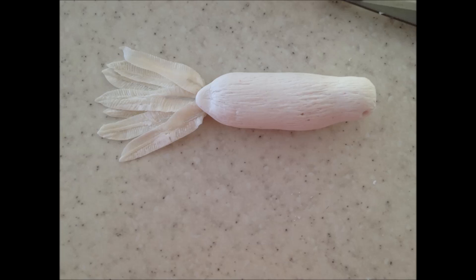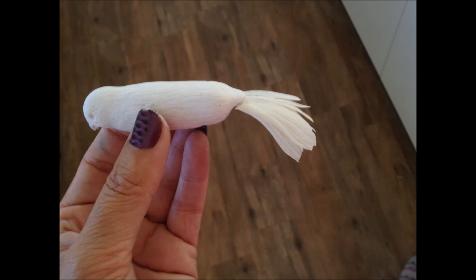Once everything is completely dry, add a dab of royal icing to his bottom — make sure though that you still know where the hole is. Take his dried tail feather and press the wire into the hole that we made earlier. If need be, add a little more royal icing and set it aside until it is completely dried.